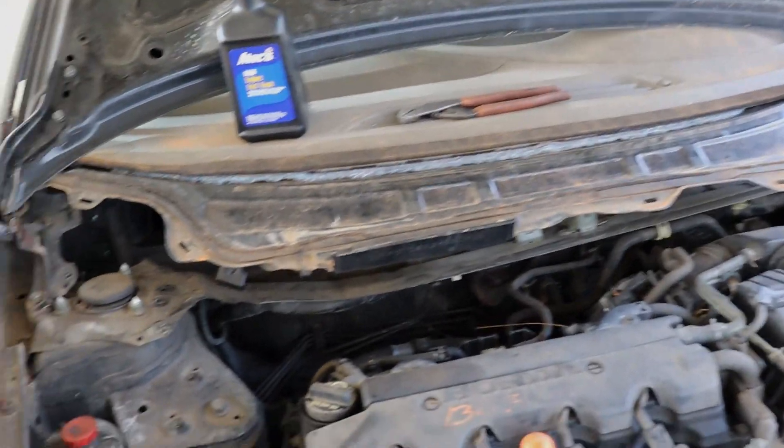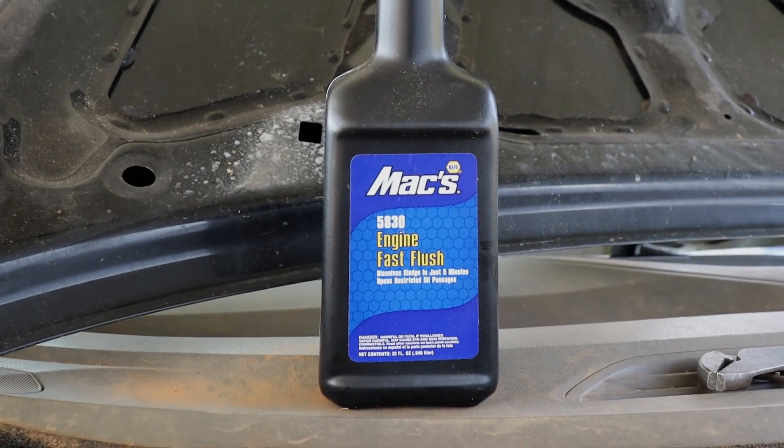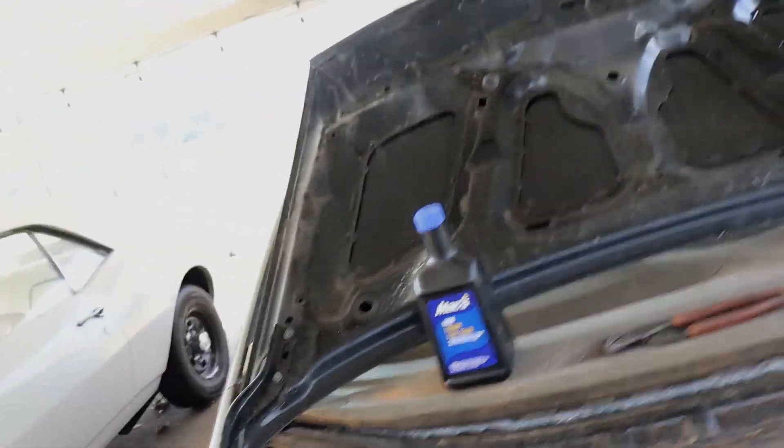Right now I'm just letting it run with some of the oil that came with the car. Before we change the oil, because it doesn't look like it has too much oil in it — if it has any. So this is the brand new car.